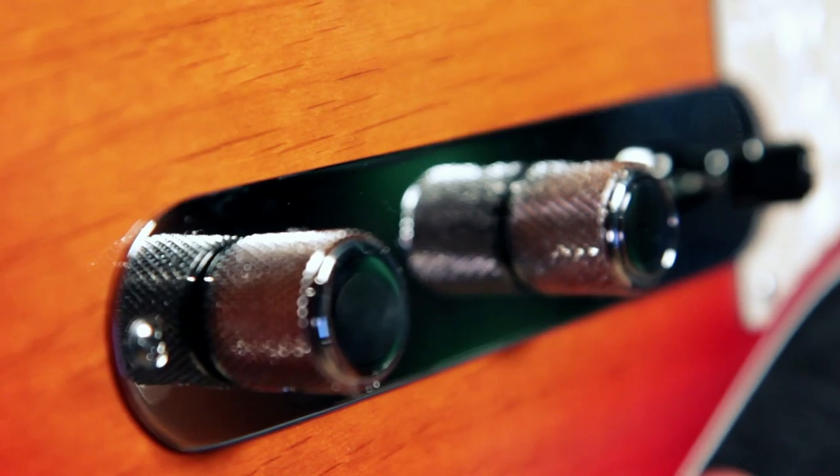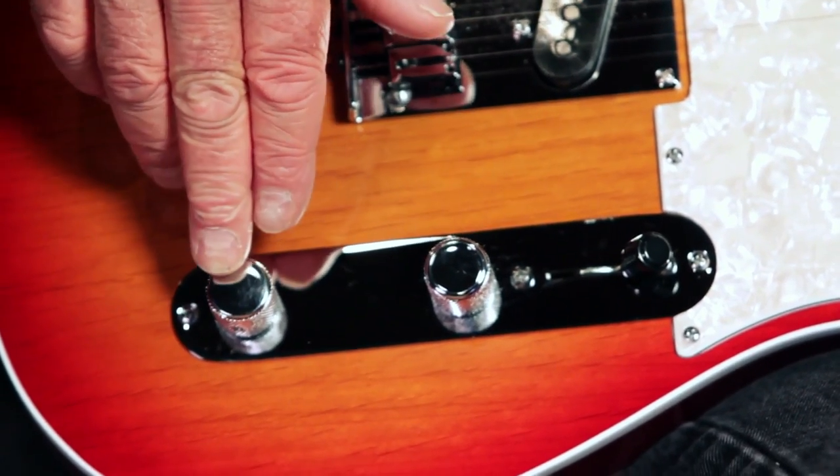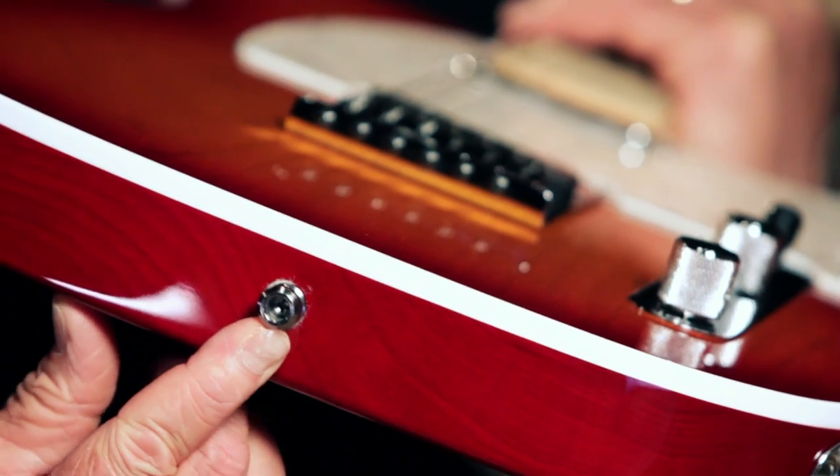It's got a standard Tele control layout with a three-way switch, master volume, and master tone. Fender locking tuners, strap locks so you never drop your guitar. And it comes in a molded Fender exclusive SKB case with TSA locks.